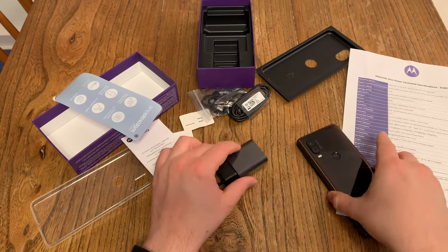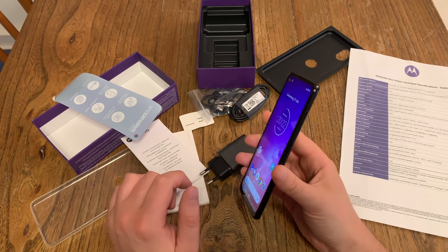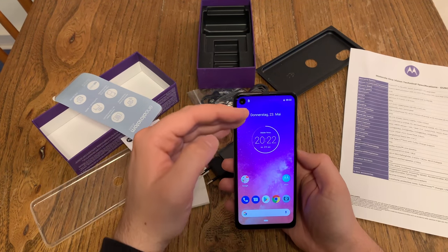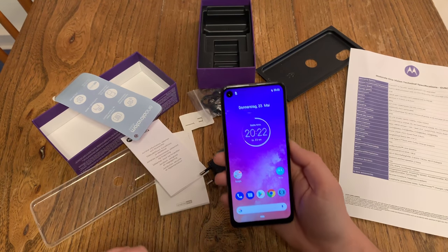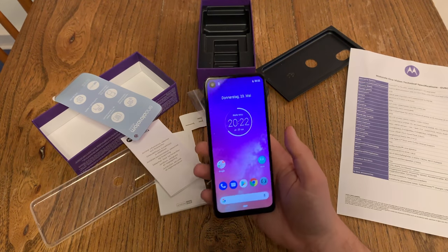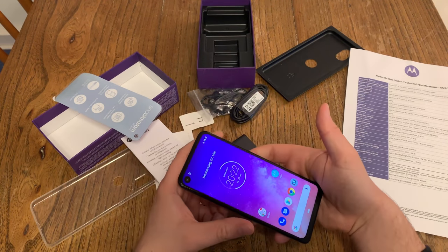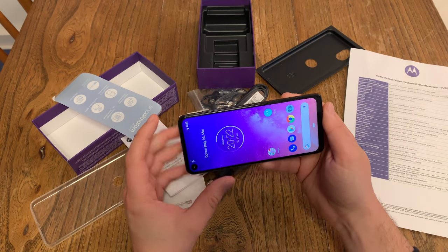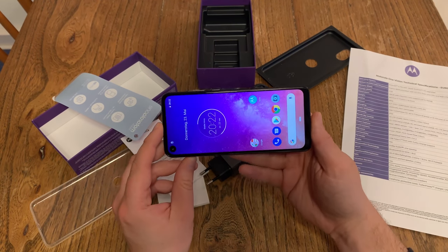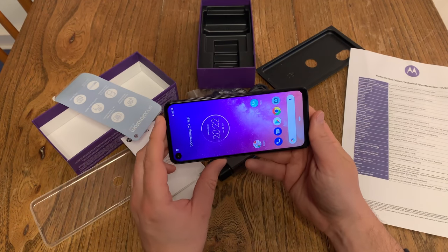So we are looking at the Motorola One Vision. First impression: nice. It looks okay. Of course, this is a 21:9 aspect ratio — it's a long device. This is the same aspect ratio that Sony is using on their new devices. Motorola calls it Vision because they're going for this whole cinematic thing. Holding it horizontally feels a little bit strange — this is definitely a long device, or a wide device if you hold it this way.